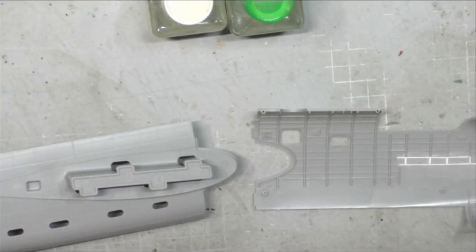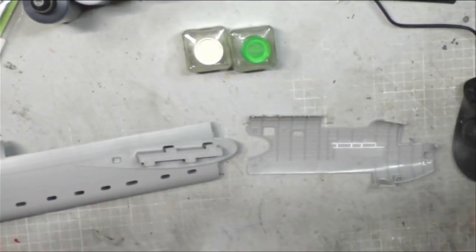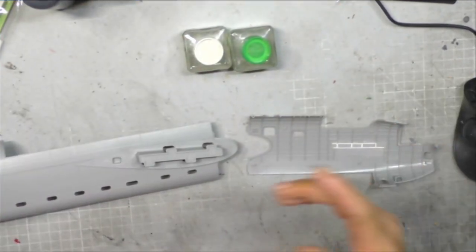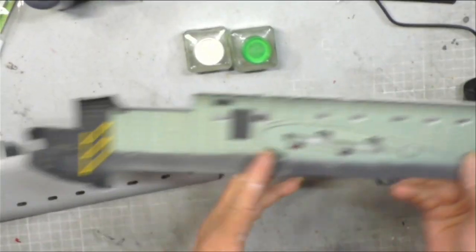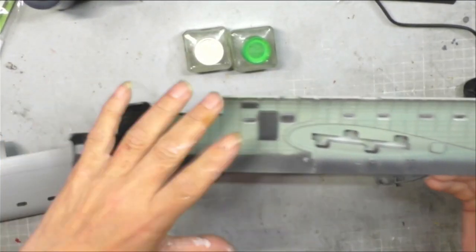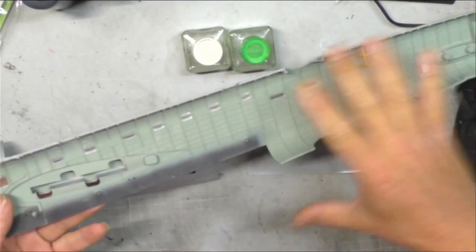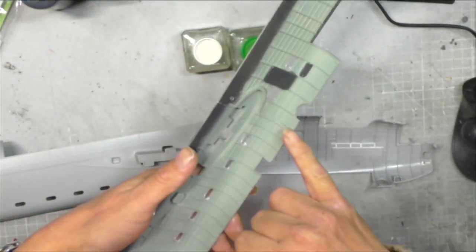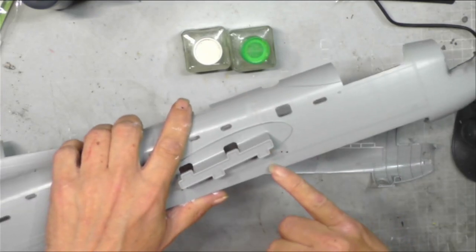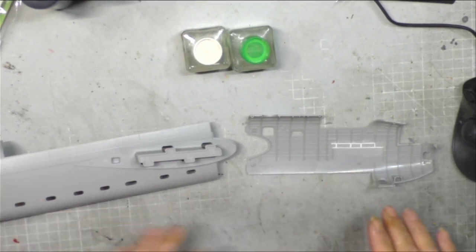This is stage 18 of the Hong Kong models build. What we're going to be doing today is the reverse of what we've been doing in the last three episodes. In the last three videos we did the front fuselage — painted it, added all the bits in. Then the next stage we did the rear fuselage, painted it, put all the bits in, and glued the two halves together. So what we're going to do this time is we're going to do it in reverse — glue the two halves together first.